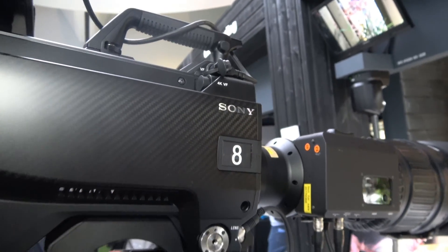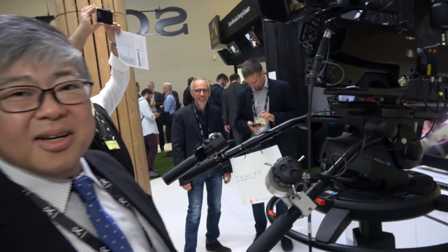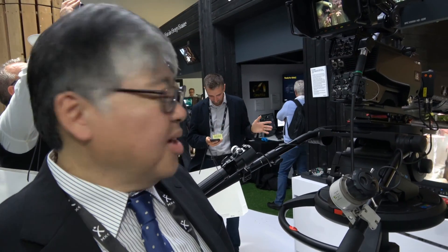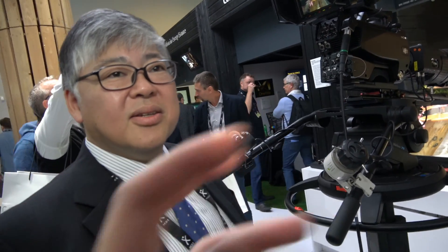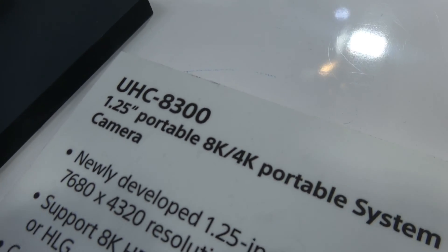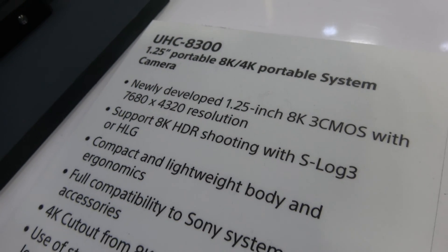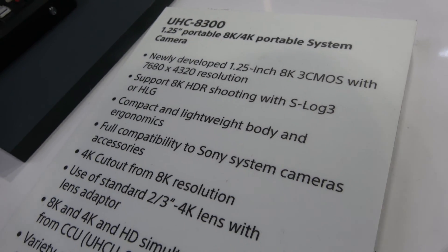Here's the Sony 8K camera. Hello — who are you? My name is Zdo. And this is a special product, right? You have an 8K ready camera — is this for cinema or for broadcast? For broadcast. We're looking at the UHC-8300, with a 1.25 inch sensor and 8K 3-CMOS.